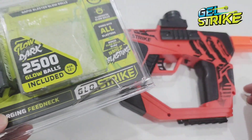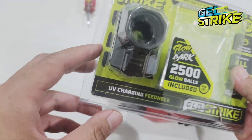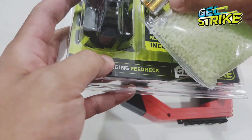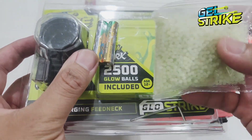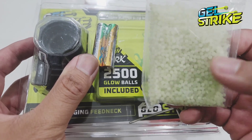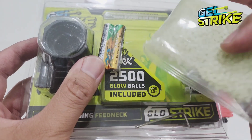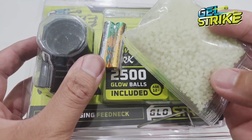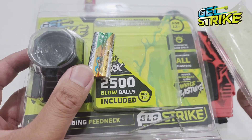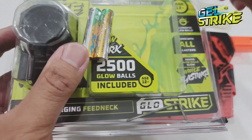Before it runs out again — in short, it comes with the packaging like this, and you get a total of 2,500 glow balls. These balls basically glow in the dark, so make sure you put them in water for about three to four hours. Once they've absorbed the water, put them under a light, and when you turn the light off you'll notice that they actually glow.